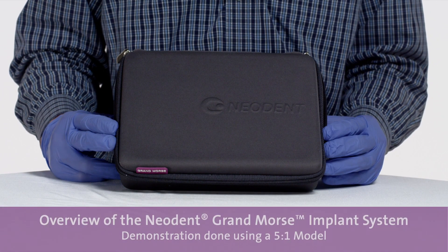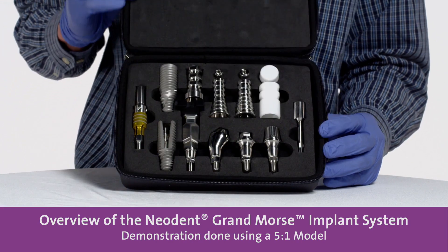Hi, I'm Alex Molinari. I'm with Neodent. Today I'm going to show you the Neodent Grand Morse system.